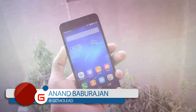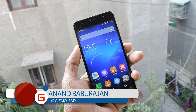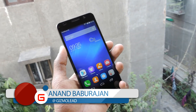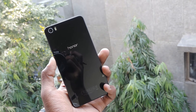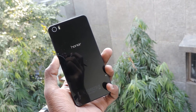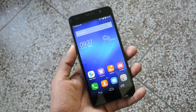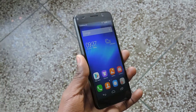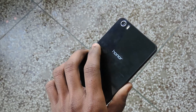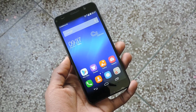Huawei has always impressed us with the value for money offered by its smartphones, by generally throwing in better specifications than its competitors. The Honor 6 is one such device from the Chinese manufacturer. But does it perform like a champ in the real world? And more importantly, does it outclass or at least match what competitors can offer? Let's find out. This is Anand for Gizmo Lead, and this is the full review of the Huawei Honor 6.